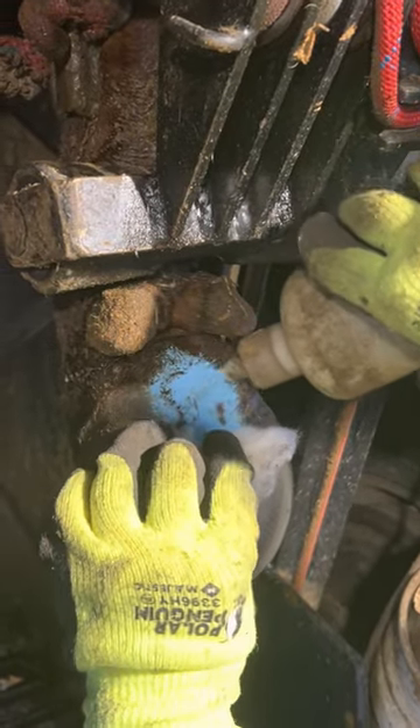Anything longer than one to two days is just doing no good. It can actually cause the wrap to cut into the foot further and cause further damage.